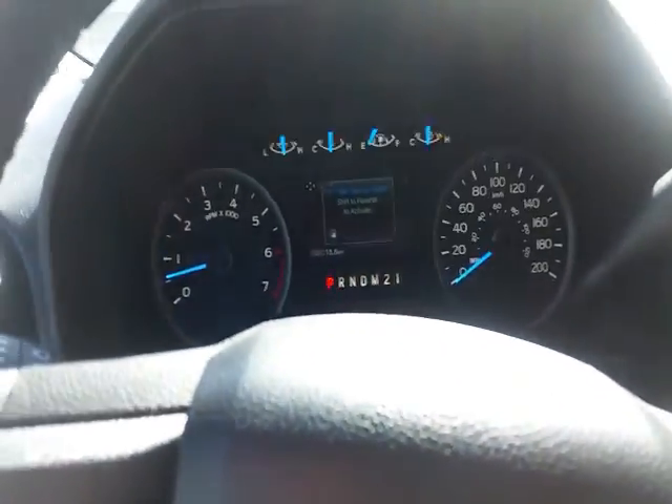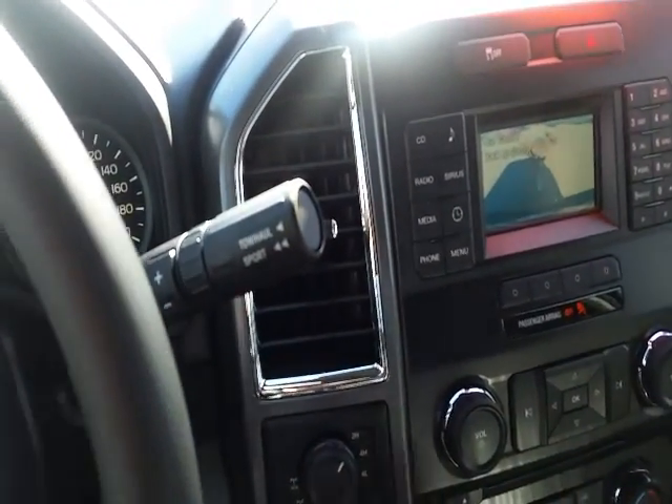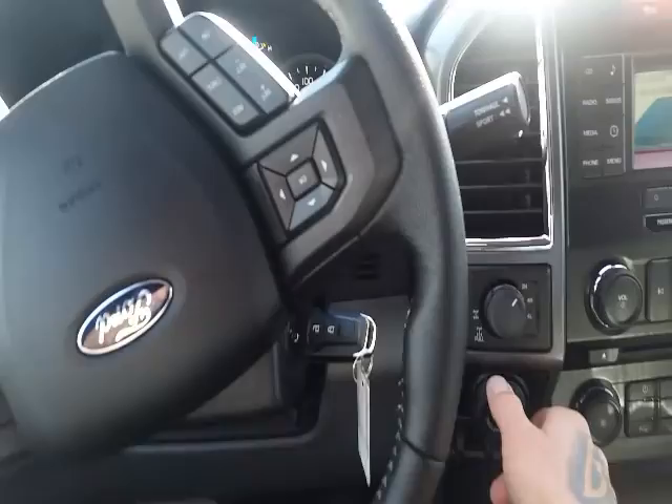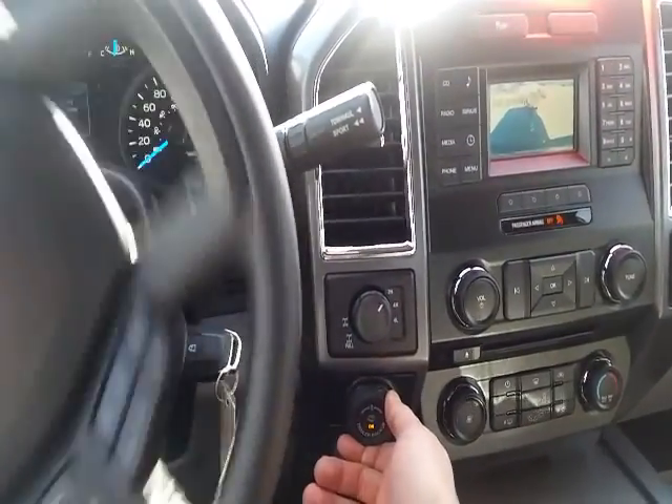Once you get all those entered, it's pretty simple — you get it calibrated. All you got to do is shift the truck into reverse, let go of the steering wheel, and use this knob here.